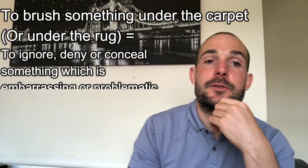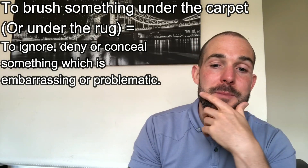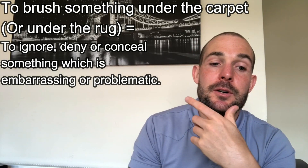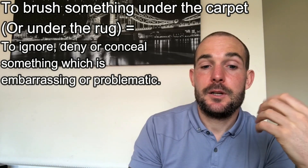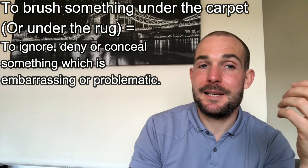So the first one is to brush something under the carpet, or to brush something under the rug. And this basically means to ignore, deny, or conceal something which is embarrassing, unappealing, or problematic. Now that might sound complicated, but let's consider the following, and then you might understand this better.